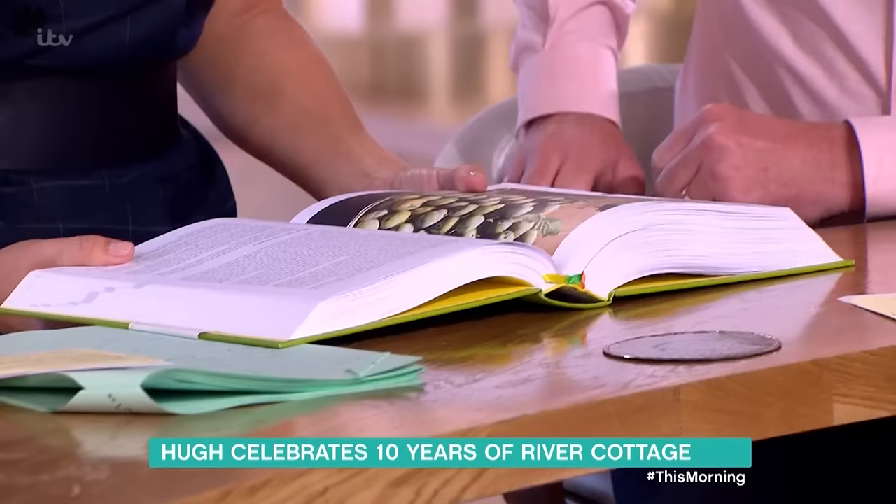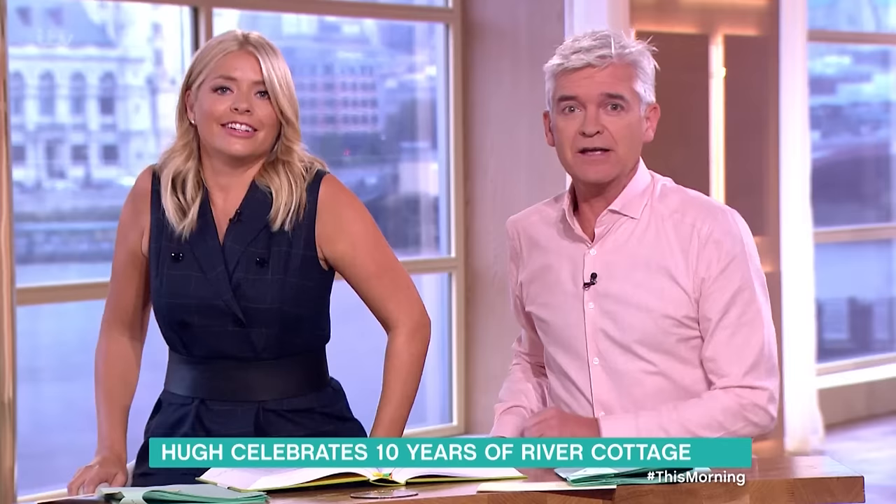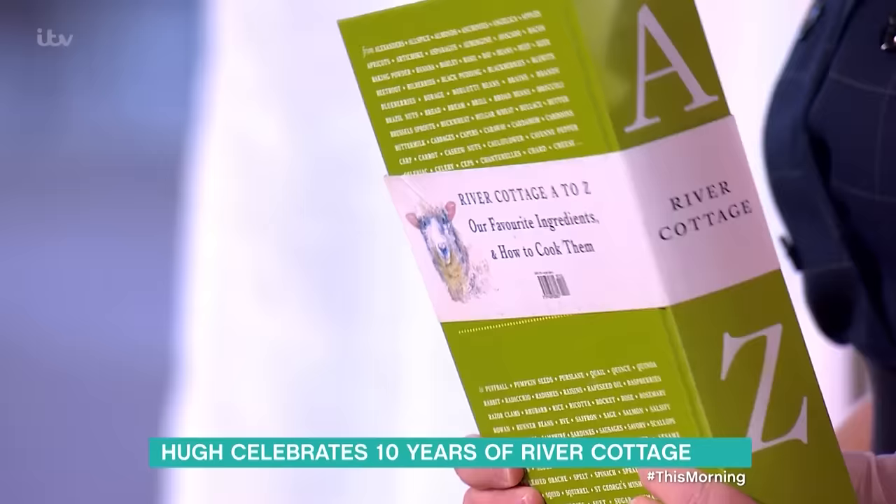Great ingredients are at the heart of everything chef Hugh Fearnley-Whittingstall does at River Cottage, which is celebrating its 10th anniversary this year. He joins us now to talk about his new book, the River Cottage A to Z. He's also got a new BBC show, Ingenious Animals. He's going to be cooking for us in a bit. But look at that thing — it's a beast, it's a tome.